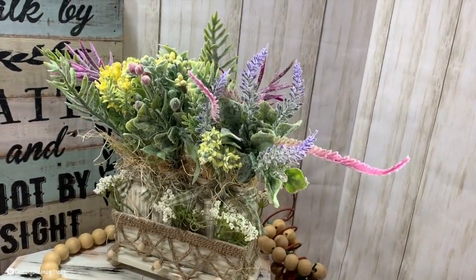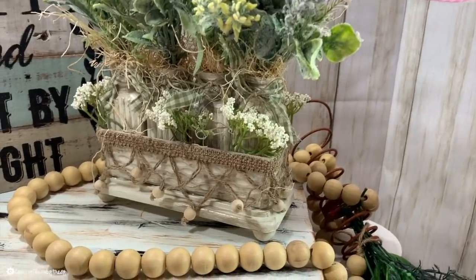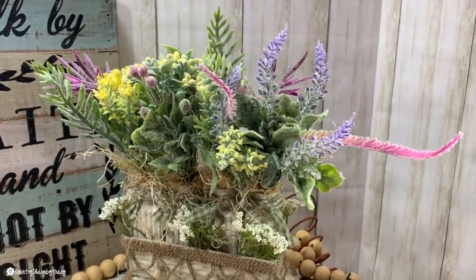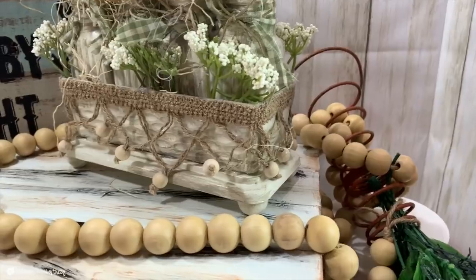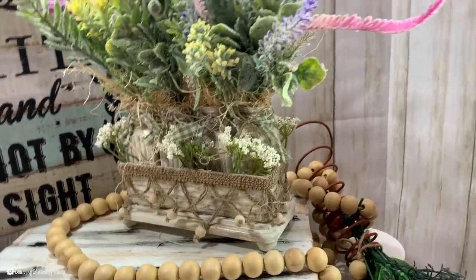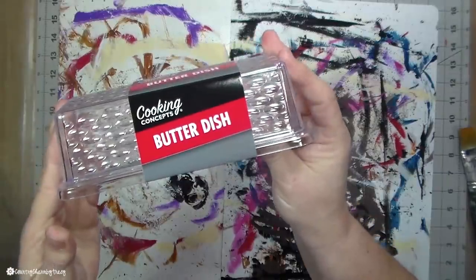My next project is the ever-so-popular butter dish little florals. This is not my idea — I don't know who the originator is, but you are genius, because these are all over the Facebook groups, on Instagram, and on Pinterest. It is so fun. It's amazing what we can do with Dollar Tree items just like this.